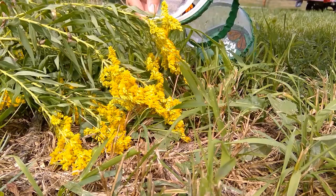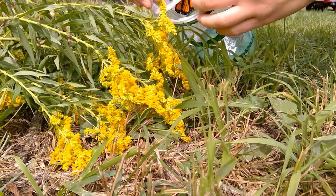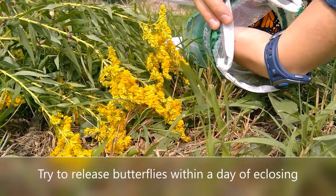It's very important to make sure you release the butterfly to an area full of good first food sources. Hopefully in the coming months, the tag code of one of your butterflies will be reported from Mexico through Monarch Watch.